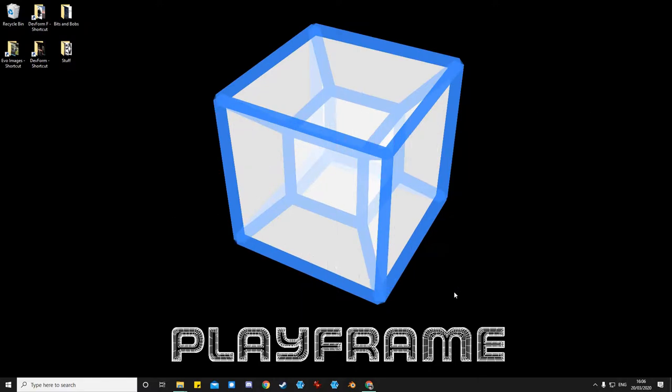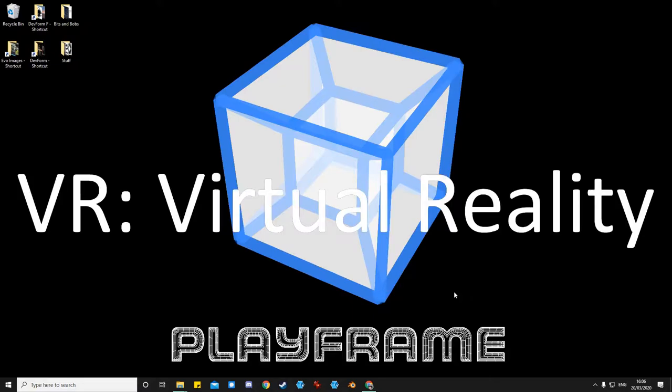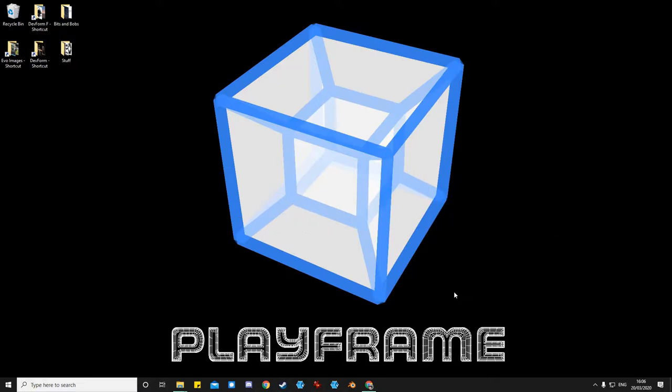In a moment we'll be going into VR and I'll give you a brief introduction about how Tilt Brush works and show you several different stages.